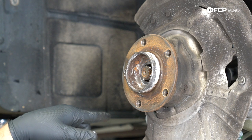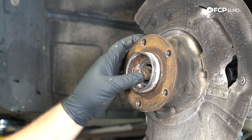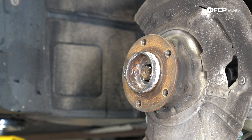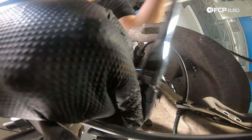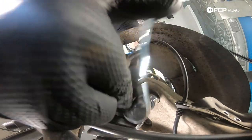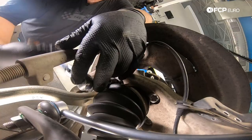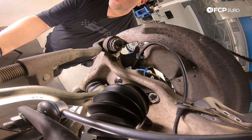Now that we knocked the axle back through the wheel hub, we're in a really good position to unbolt the wheel hub assembly from behind. Even though the axle is still protruding through and could still be stuck on the splines, if we unbolt the wheel hub and it's still stuck, one tap will break it loose. We're going to use a T60 socket to remove the wheel hub assembly. The bolts do protrude through the mounting flange, so I sprayed a little penetrant on the ends of those bolts to provide some lubrication as they come through.